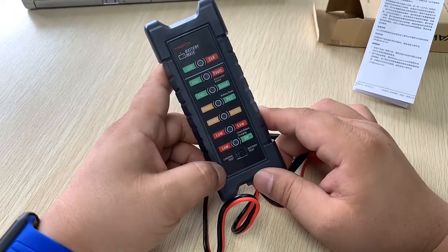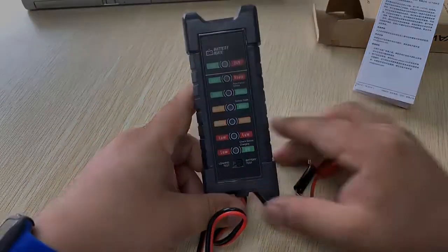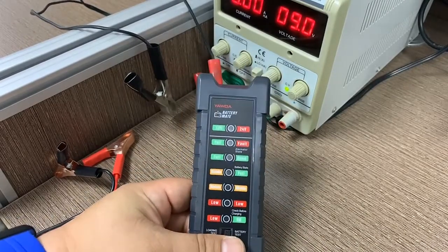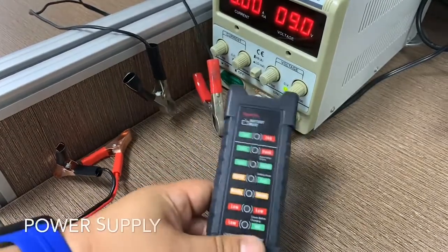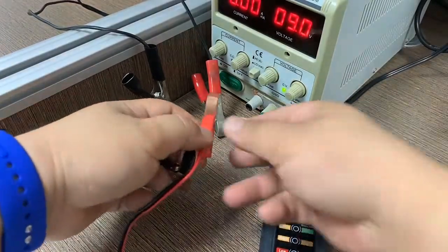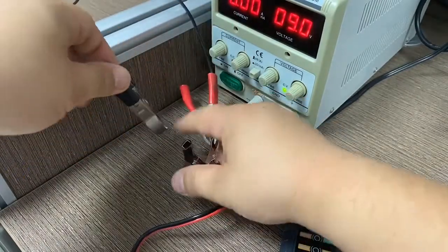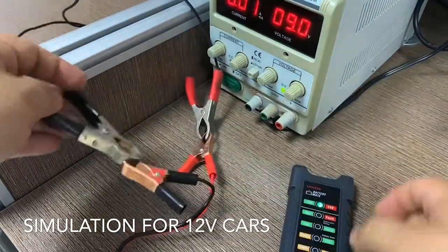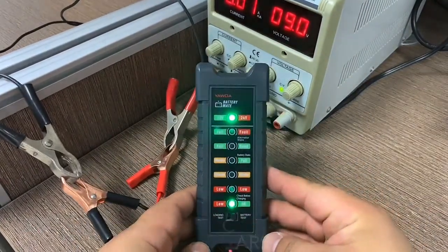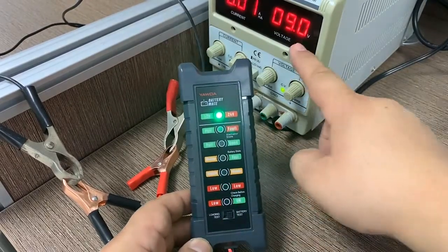Now let's go to the test for better understanding. I'm using a power supply to demonstrate how the device works. First, connect the positive clip to positive and the negative clip to negative. Here with the battery test function, the voltage is set to 9 volts.